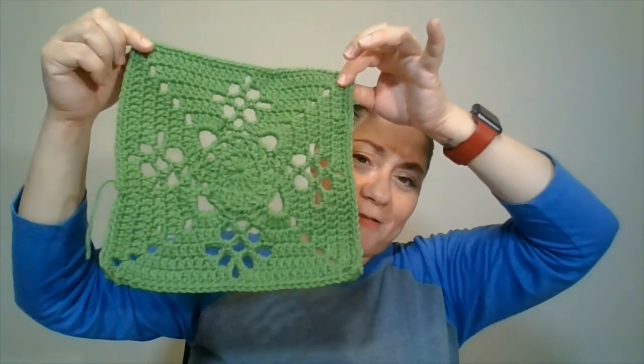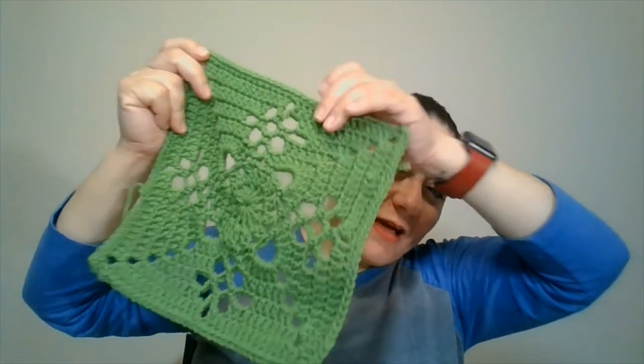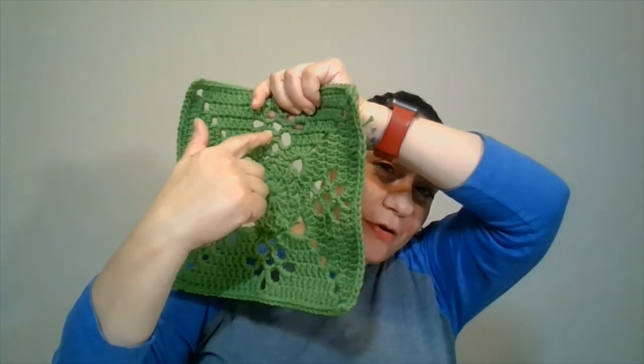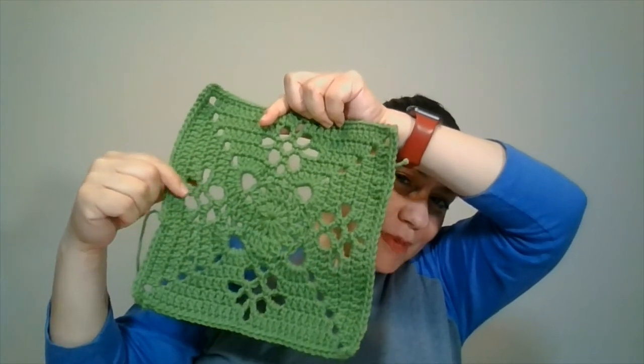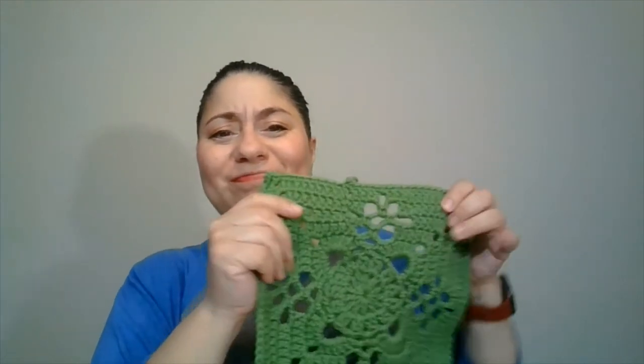In yesterday's video I showed you a square I was working on by reading a pattern — no picture of what it was going to look like, just the pattern on a piece of paper. This is the finished product. I don't know if it's supposed to look like that; it kind of looks distorted to me. This part here looks oval to me but the others are round — I don't know if that's intentional. It was a learning experience not following a video. That's finished, though I still wasn't able to find the original pattern after looking and looking.